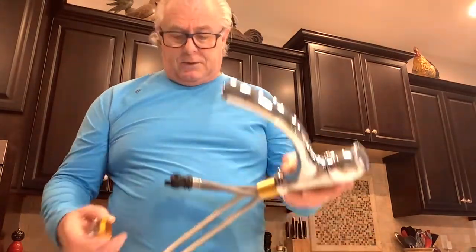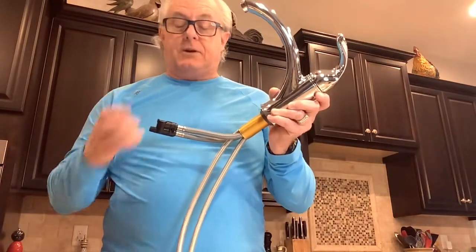We're going to start with disassembly — taking one apart — whether you've got a bad cartridge, a bad aerator, or need to take one apart for whatever reason. We'll do this video for that, but we'll also talk about the diverter area and the mounting ring.